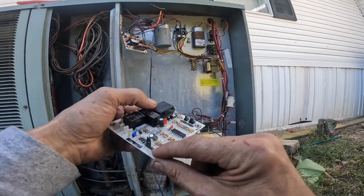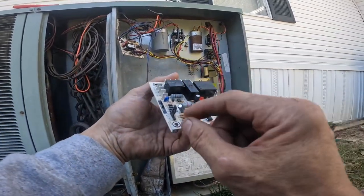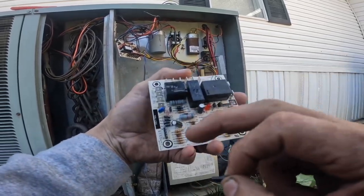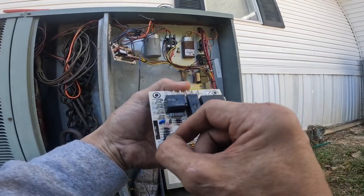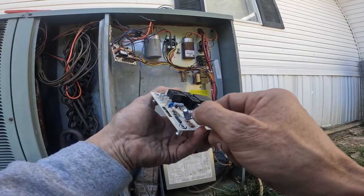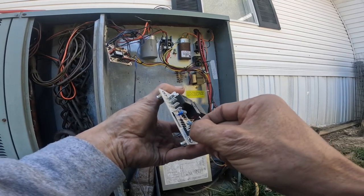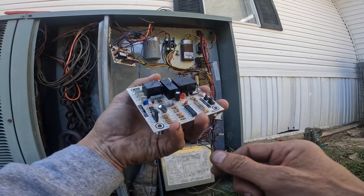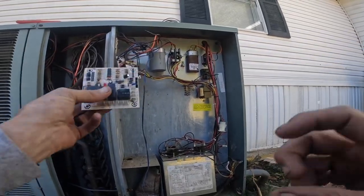Over here, you see I still can't adjust that any lower. This right here is my adjustment pins, and it goes from 80 to 50. So I have it on 50, which is the most frequent I can do. So all we've got to do now is hook it up.